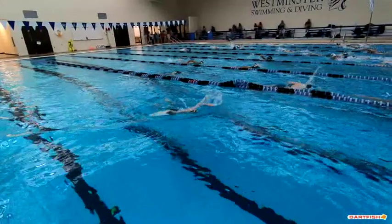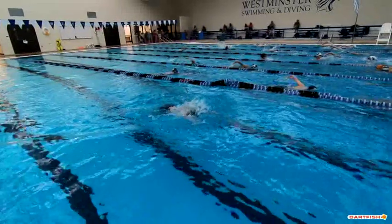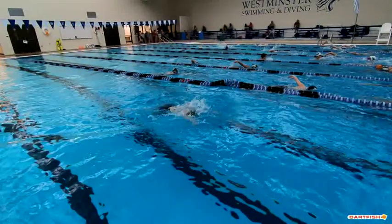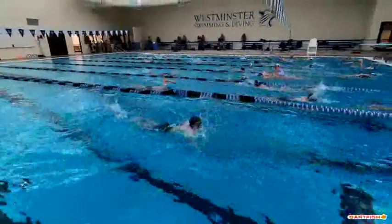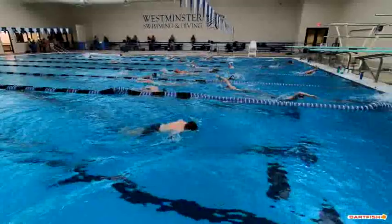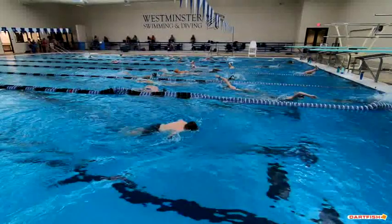Great job of breathing early, and excellent job of getting that head down before those hands enter. That's one of the things we always think everybody needs to really work more on, and you do a great job of it. You have an excellent early breath, so keep that up. Good kick out there too, as far as keeping two kicks, but you've got to be careful.